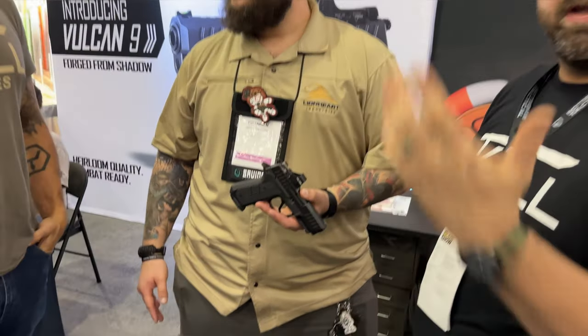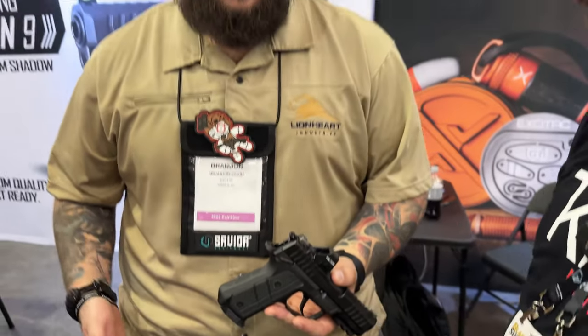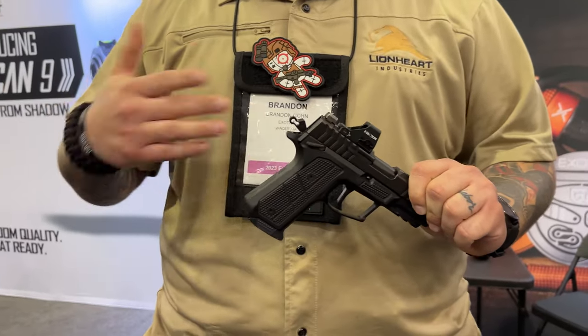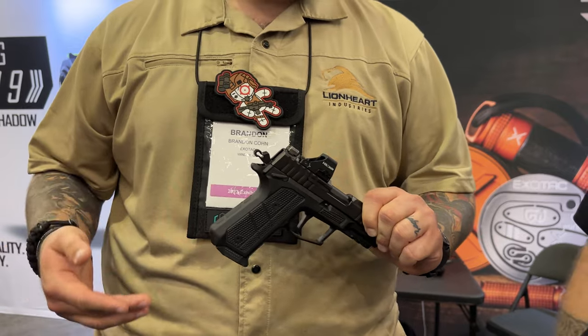Because it's the best. We're Lionheart Industries. We do a high-end, all-metal, hammer-fire defense pistol. What's different with us is I would tell you we're more of like a triple-action pistol instead of a single double. That's what I'm excited about.